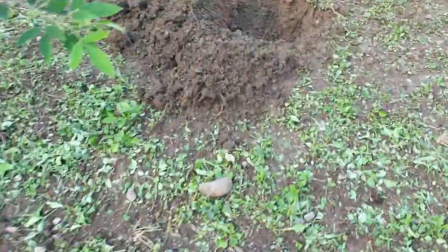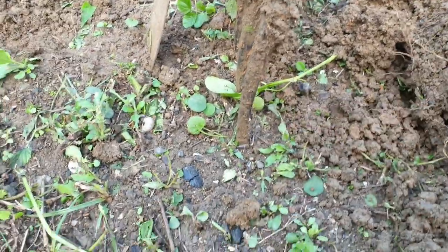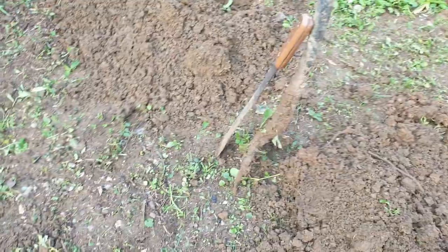What we mean by that is the height of the fork — from here to down there — two of that down. So that's roughly going to measure maybe about 12 to 24 — maybe about 20 inches.